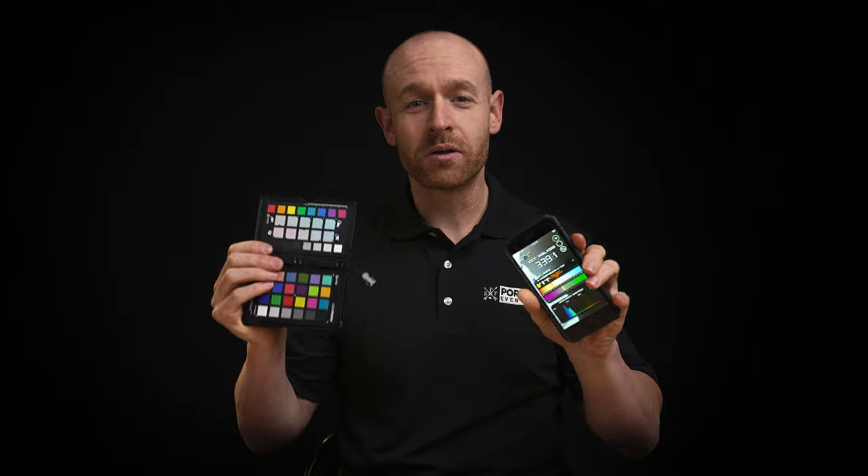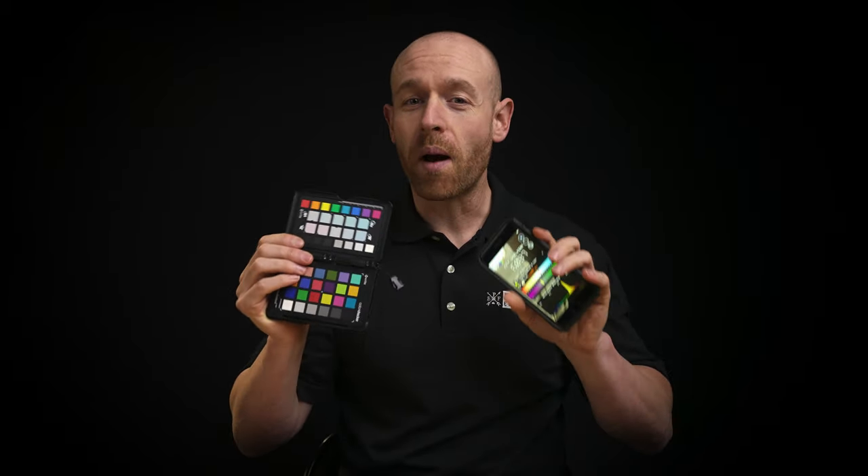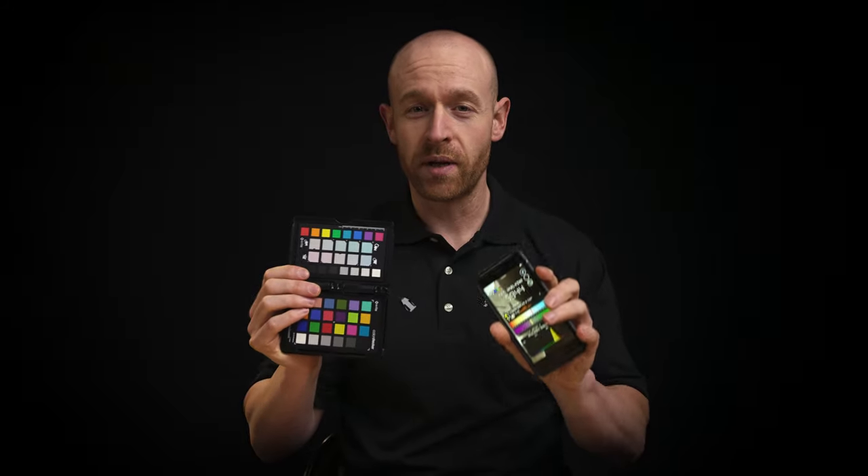With these two tools I'm able to nail my exposure, get the proper white balance, and it just puts me in a better headspace. Now if you're looking to nail lighting ratios then I would recommend getting an actual light meter, but the color checker was about a hundred bucks and the app was about two dollars — this is a really good starting place for guessing exposure and setting your white balance.